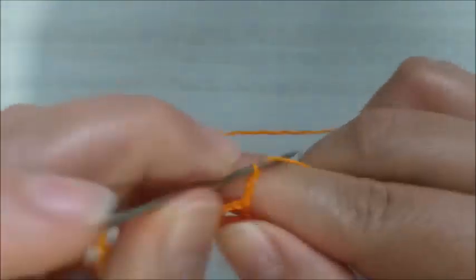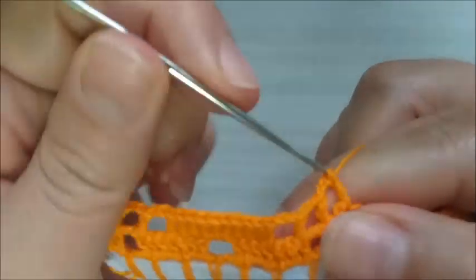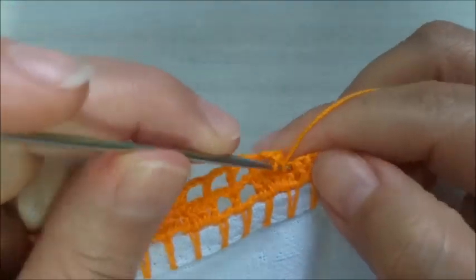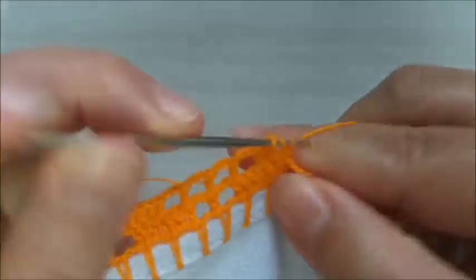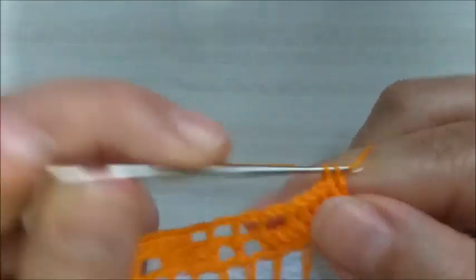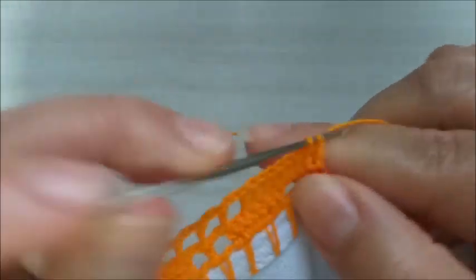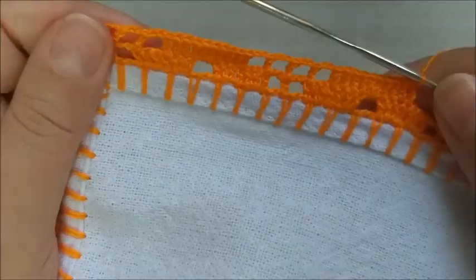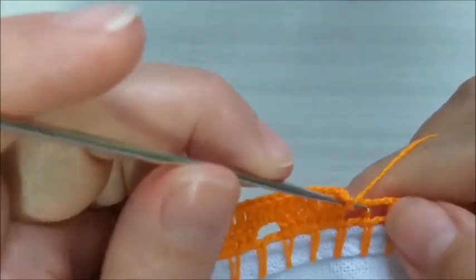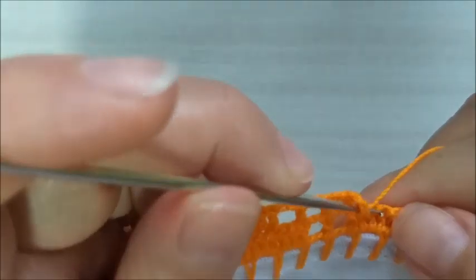Aqui, vou fazer mais duas correntes, um ponto alto, duas correntes, um ponto alto, e mais duas correntes. E eu conto uma, duas — na terceira, eu fecho com ponto alto. E aqui, completo com mais três pontos altos. Aqui, faço mais dois dentro do quadrado vazio. E aqui, faço mais quatro pontos altos. E aqui em diante, vai ser a repetição do que acabamos de fazer. Vamos fazer os quatro quadradinhos vazios e depois começar a preencher com os pontos altos.